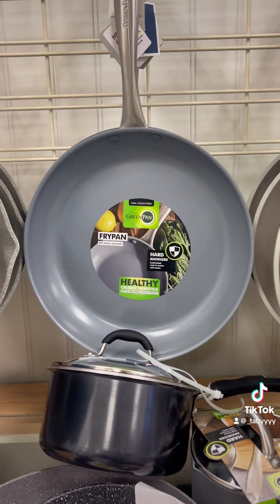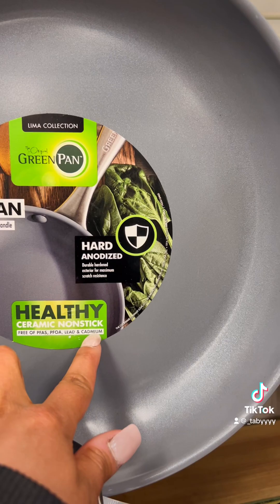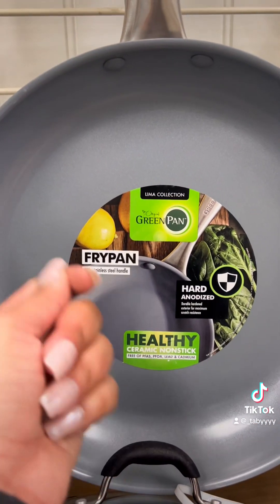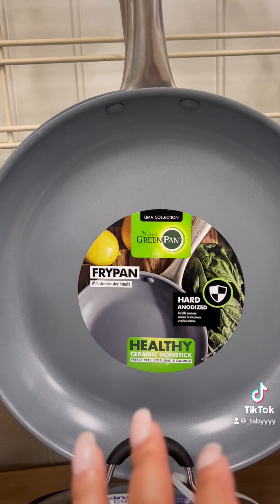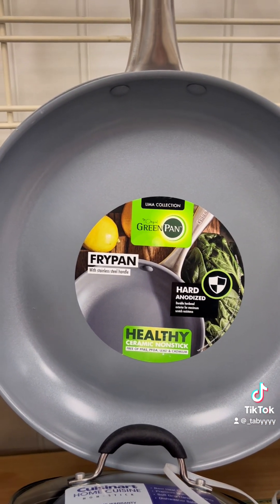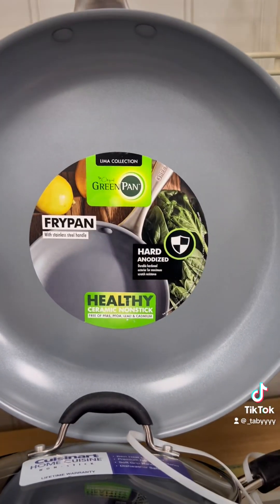If you saw my other video — look, free of PFAS, PFOA, lead, and cadmium. It doesn't have those toxic things. You know, like when you scratch it, all that stuff that gets released into your food that you're ingesting — this doesn't happen with that. It's super good with the nonstick. You do have to take care of it though. If you mess it up and cook it the wrong way, it's not going to be as nonstick. But it's still really good.